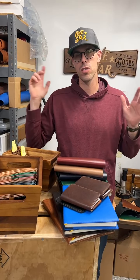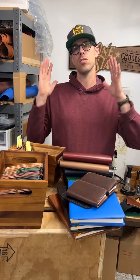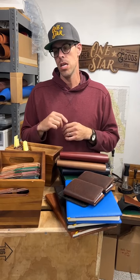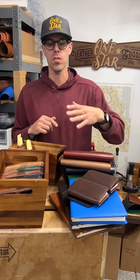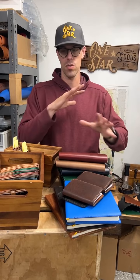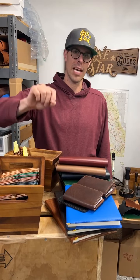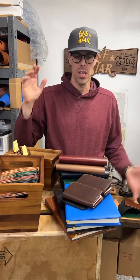Keegan here, One Star Leather Goods. So we got cleaned out from the holiday season — this is our first product release since then. It's December 27th. I hope to have all this stuff released this weekend, Saturday or Sunday. I'm going through pictures, updating listings, all that stuff. Sign up for my email list and you'll get an email for exactly what time this stuff will go live. Let me give you a quick little rundown on what we've got.